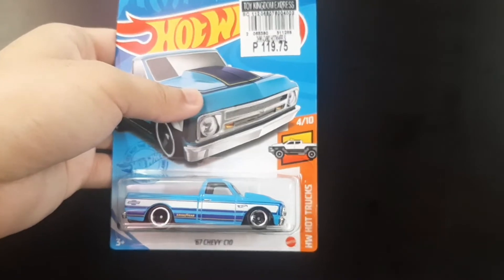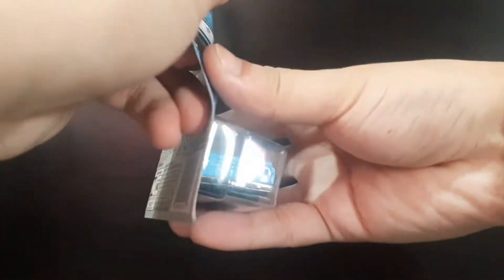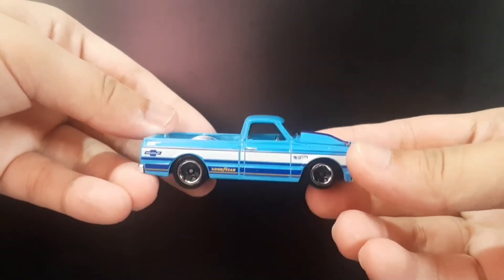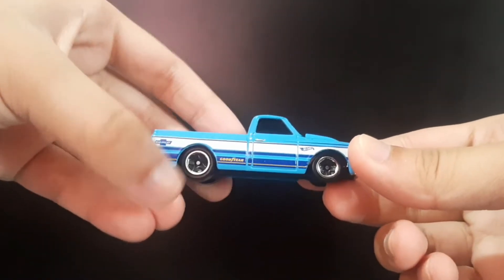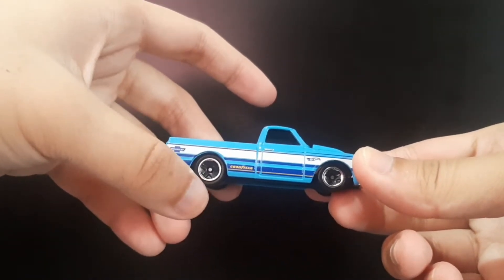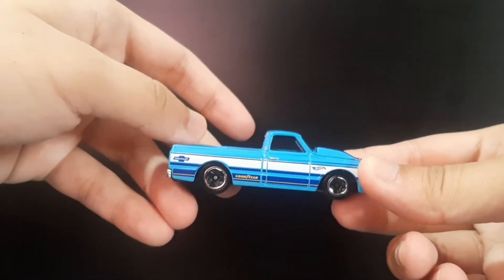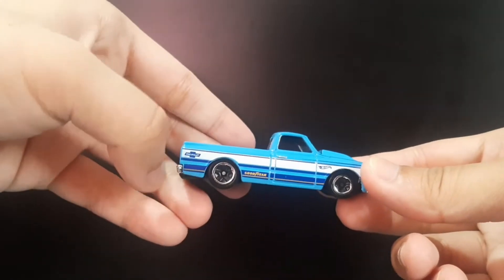This one right here is the 1967 Chevy C10 from the Hot Wheels Hot Rocks. As you can see, it's in a solid blue body and of course with silver lip wheels. I really love the wheels — it's got blackout here and some silver on the lip.